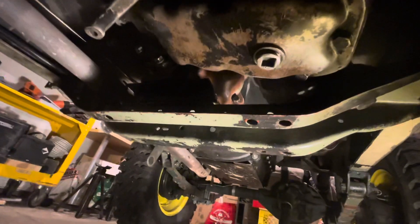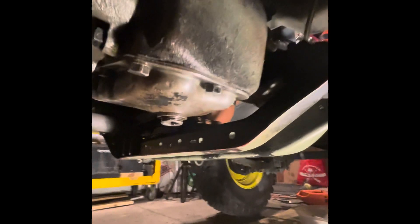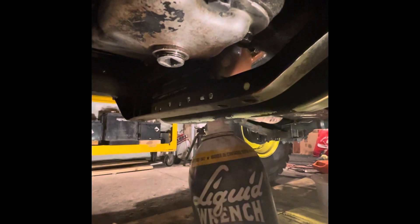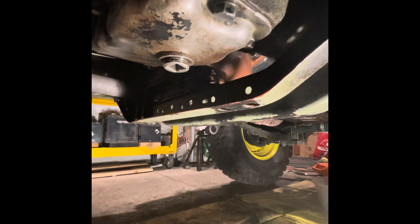The transfer case and transmission are crazy dripping oil — it's just terrible, it needs to be fixed for sure. The transmission and transfer case are crazy oily; all the seals are gone, everything just needs to be fixed here. Our best friend in this situation is Liquid Wrench — it basically gets all these rusty bolts undone.